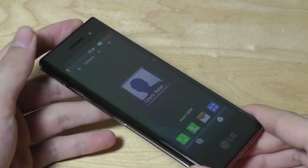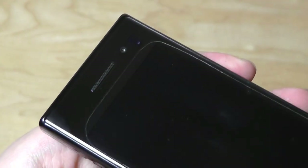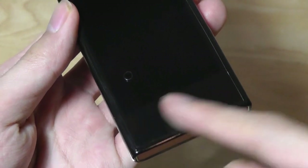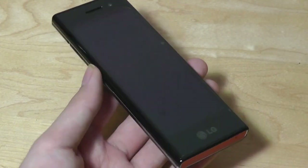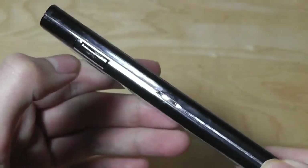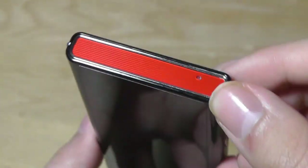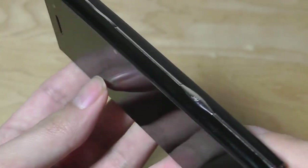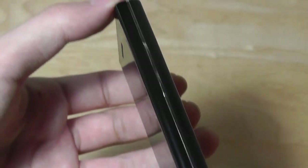Before going too far into the software, let's go over the hardware. The top has a front-facing camera for video chats, and the bottom just has the LG logo — no physical home keys on the display, which was very futuristic for 2009. On the side there's a chrome accent running through the micro USB port, a programmable multi-function key, a microphone with tiny grooves, a dedicated camera shutter key, and a volume rocker.